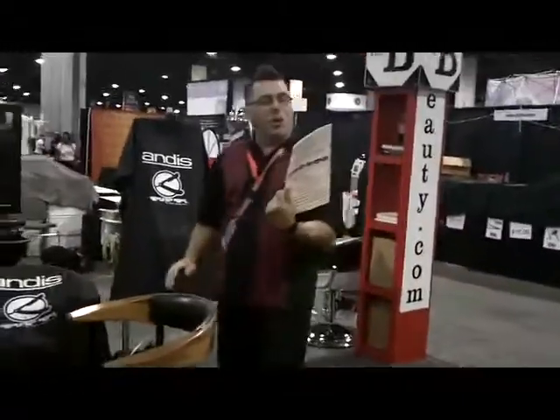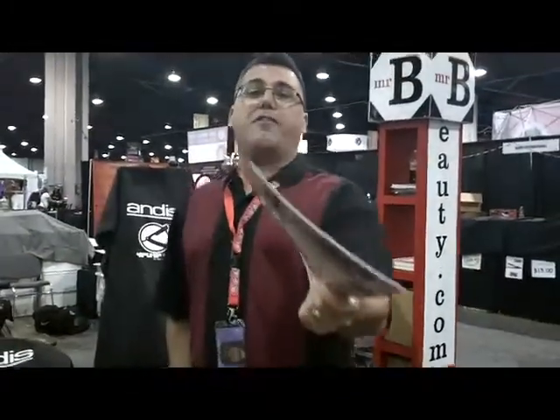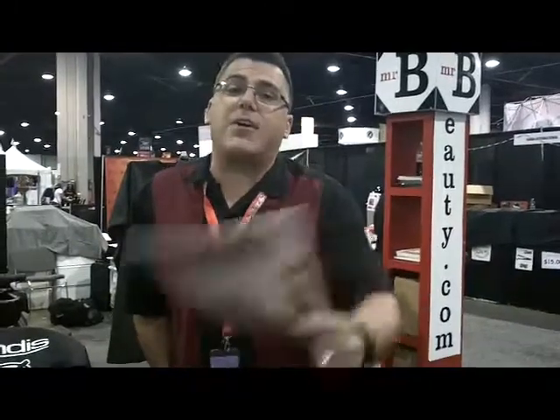Don't forget to check out Mr. Beauty — 1-800-545-3777. These guys have a great catalog and they've got great service and they're there for you. Thanks for watching. Check us out at andis.com on the web, and of course, have a great day. Thank you. Barber love.